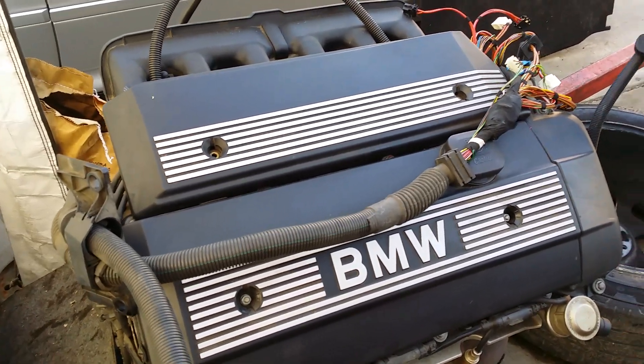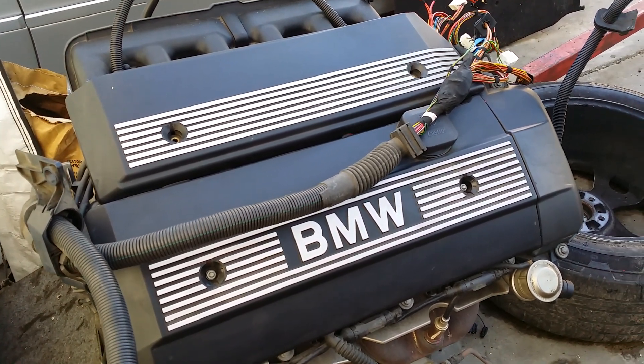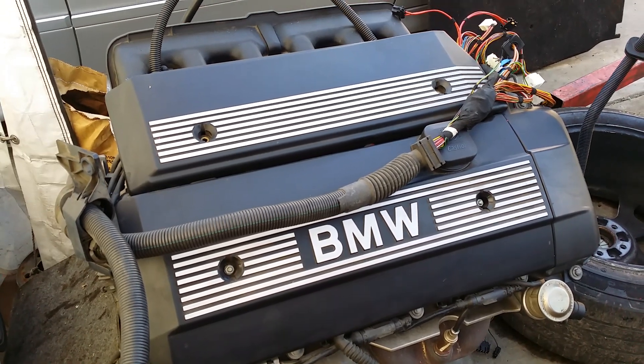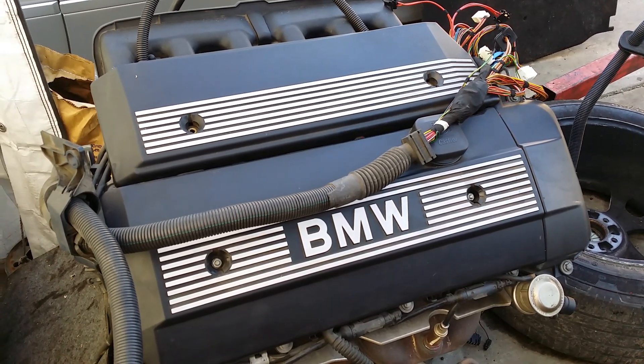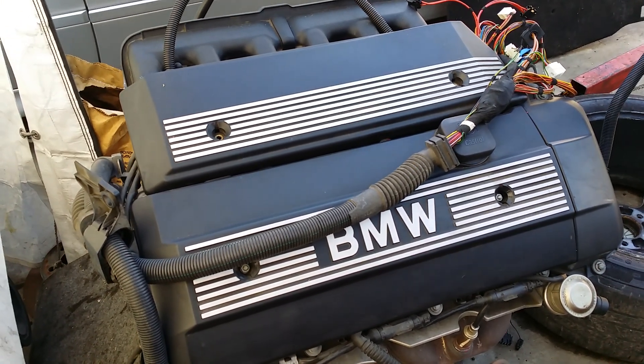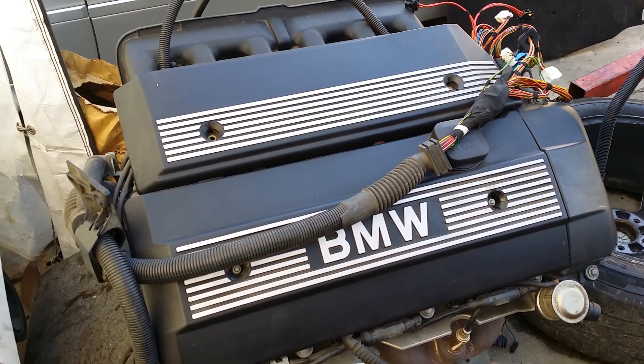So that's the first part of the video. In the next video we're going to go ahead and focus on the wiring that actually goes to the DME and the transmission. If you want to learn what the differences are in those, stick around and you'll learn a little bit more. Thanks for watching — have a great day.